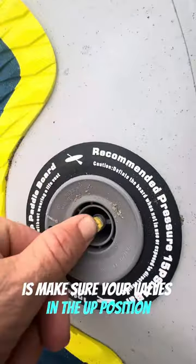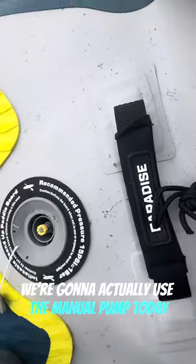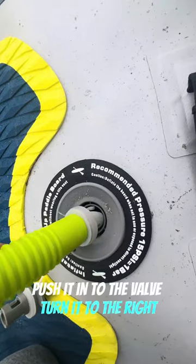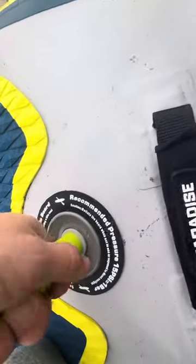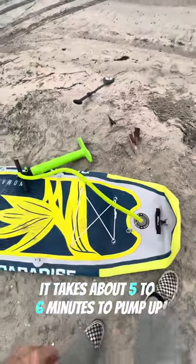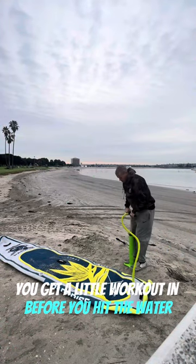First thing you want to do is make sure your valve's in the up position so you don't lose any air when you're actually pumping it up. We're going to use the manual pump today. Push it in to the valve, turn it to the right, and then you're all set and ready to go. Takes about five to six minutes to pump up — you get a little workout in before you hit the water.